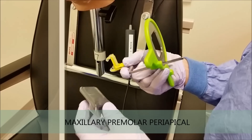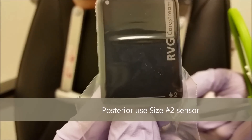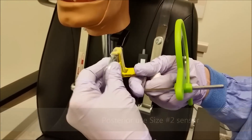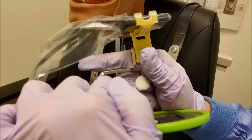For posterior positioning of a periapical, you're going to need your size 2 sensor. You're going to want to place it in your instrument in the bite block like so, with the cord coming out at kind of an angle — the same way that the angle of the bar is.